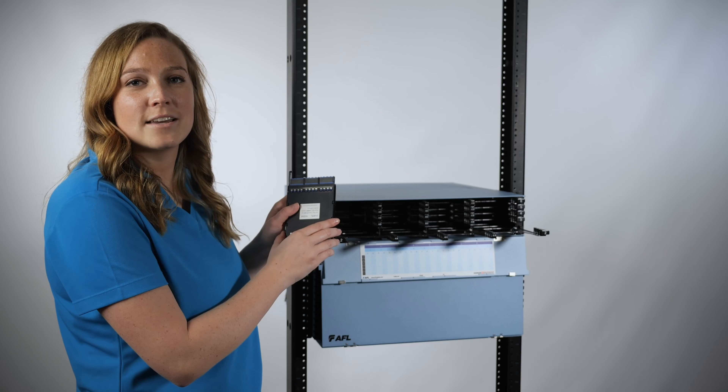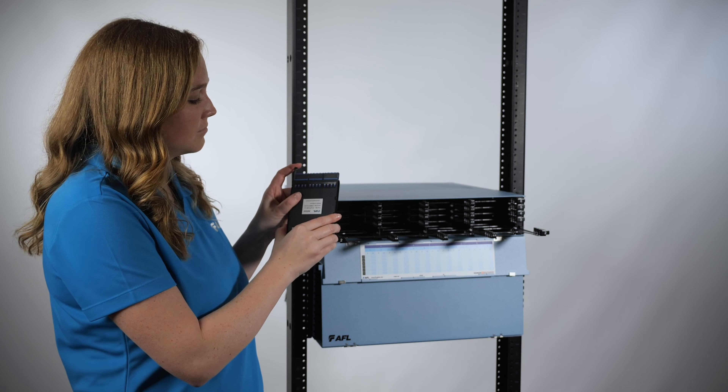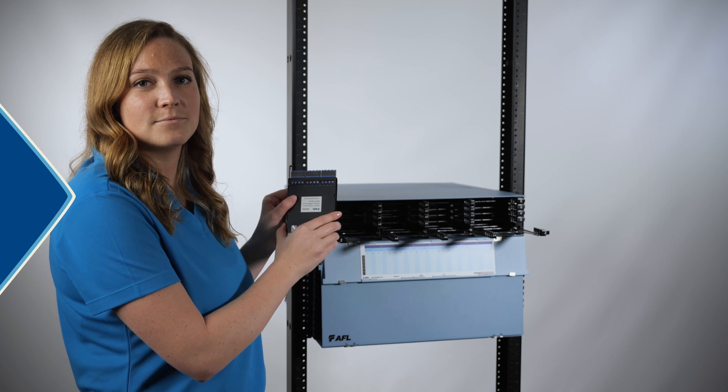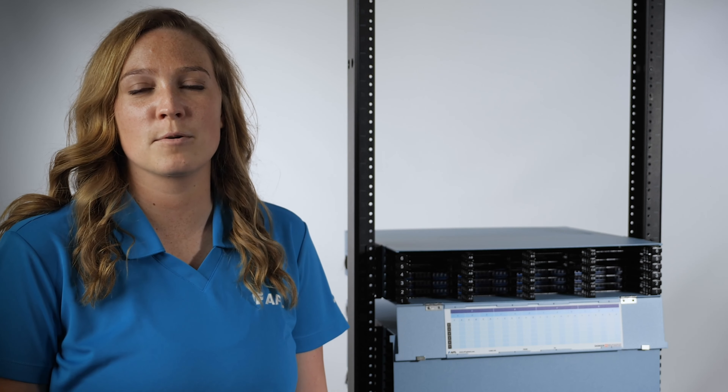To reinstall the cassette, re-engage the release lever by pushing in on the lever. A click will be heard, and the cassette is ready to be installed again. For highly populated housings, we recommend installing the cassettes in the bottom tray first before progressing upwards.